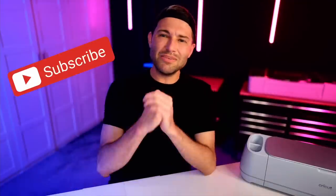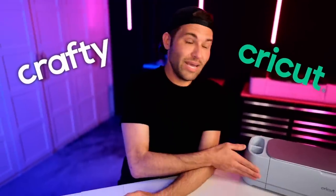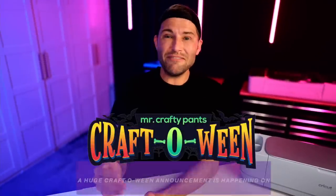Hey, I'm Michael and this is Mr. Crafty Pants, where I show you crafty tips, tricks, and tutorials basically every single week. If you're new around here, consider stamping that subscribe button and ringing that little bell for all of the notifications, because you do not want to miss out on a single crafty or Cricut minute, especially during Craftoween.